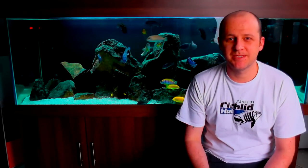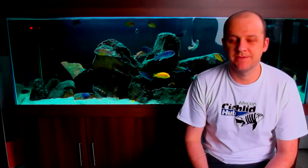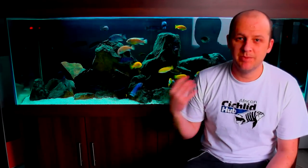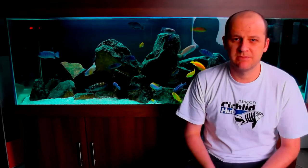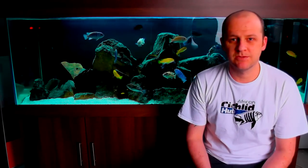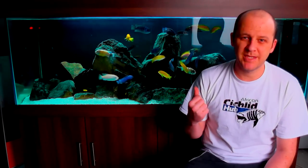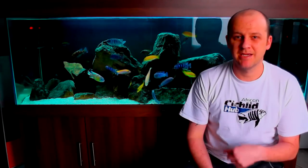Hello and welcome back to another video. This video is going to be all about me rescaping my six-foot tank behind me. For those that don't watch my videos or are new to the channel, I keep Mbuna, which is an African cichlid fish. Mbuna require a rocky environment, so the rocks in my tank are what's called sandstone. I got them from my brother-in-law who was knocking down an old weathered mason wall, so I've got roughly around 120 to 140 kilos worth of sandstone in this tank.